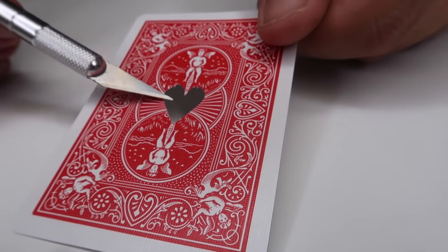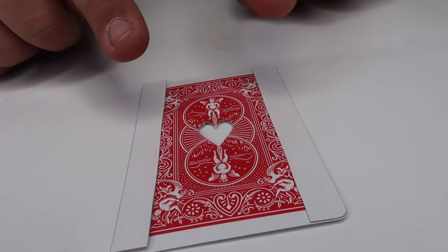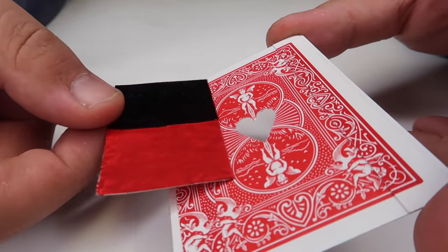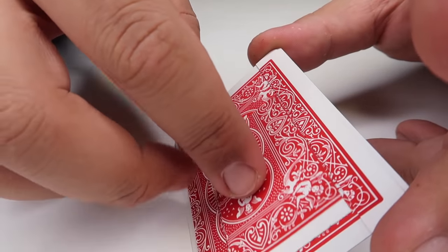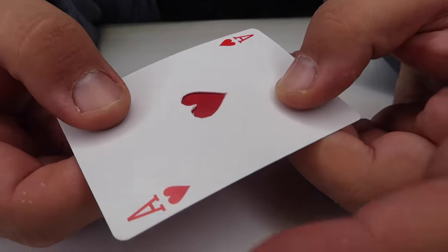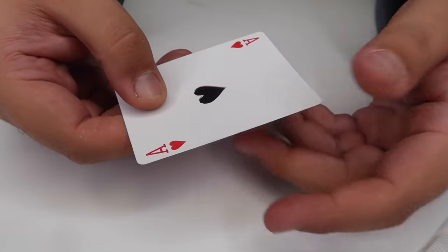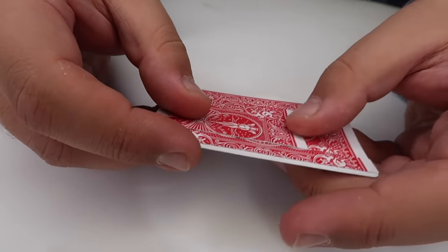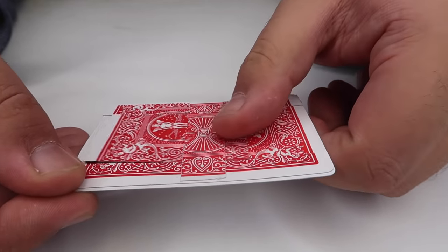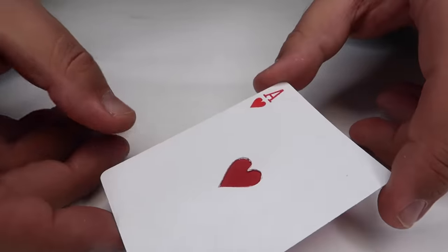Then take a blank piece of playing card and color the top half of it black. Once you have half of it colored black, color the other half red, and let it dry. Next, prepare the back of this card by taking two strips of card stock and lining them on the edges with double-sided tape. Then take the red and black piece and slide it into the center so it fits between the two strips and can slide freely. From the front, it looks like a normal ace with the red showing, but when you slide it, it turns black.